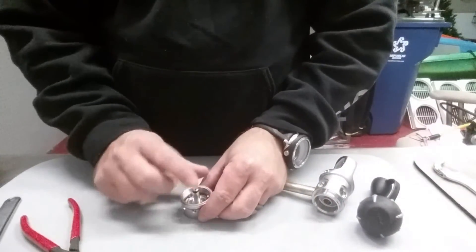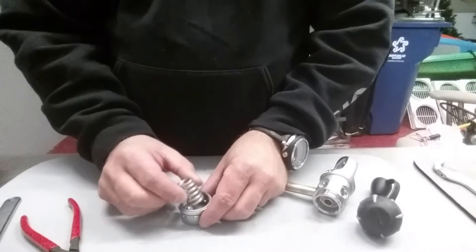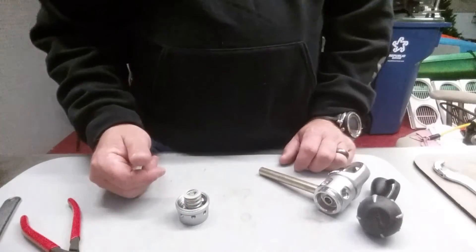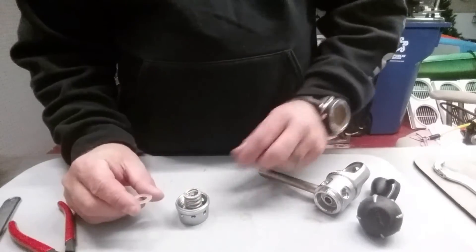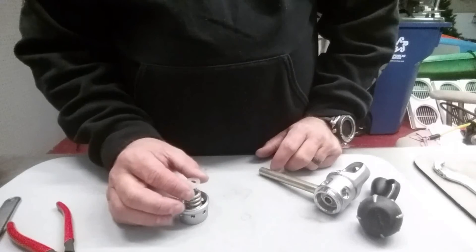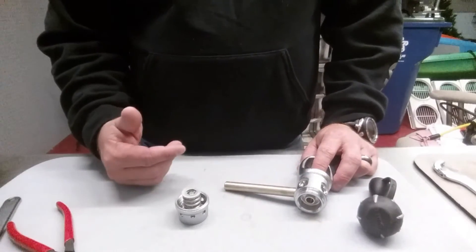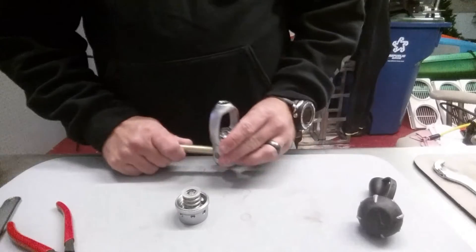Coming back to the piston side of the regulator, I'll start with the tail cap, place the piston in it, replace one of the plastic washers, then the spring, and then the washer on top. When setting the intermediate pressure I can remove or add washers as needed. On this particular reg, if I ever need more than two washers that's a telltale sign I need to replace the spring. This is why being properly trained to service regulators matters — you may add or remove parts that you actually need if you don't have the proper techniques and tools.